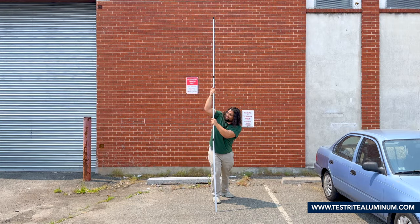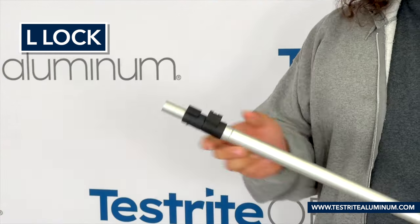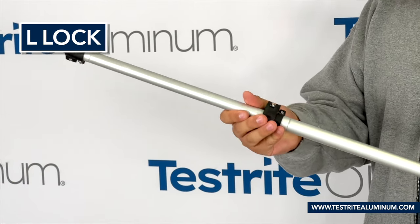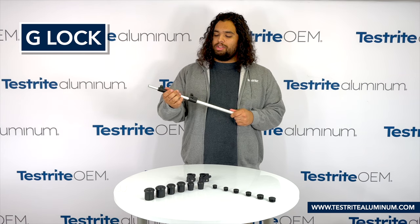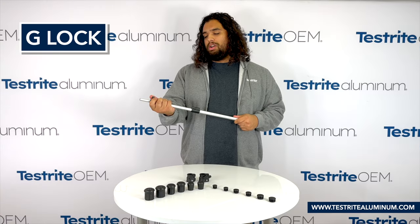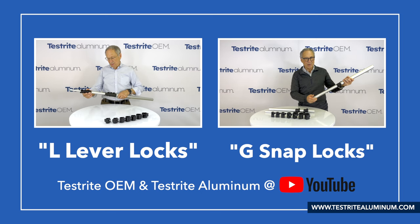And there you have it — fast, easy, and great locking power. In addition to the B split collar lock, I also have with me an assembly with the L lever lock. This is great for one-handed use, and like the B lock, it also secures with a screw to the tube. I also have here a G snap lock assembly. This is a little different in that you have to glue the lock to the outside of the tube, but it's also great for one-handed operation. You can find videos for both the L lever lock and the G snap lock on our YouTube channel.